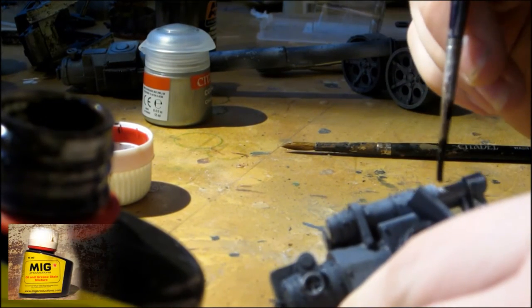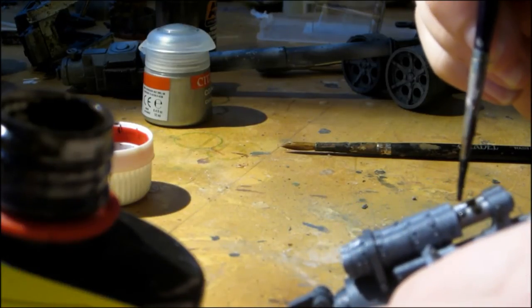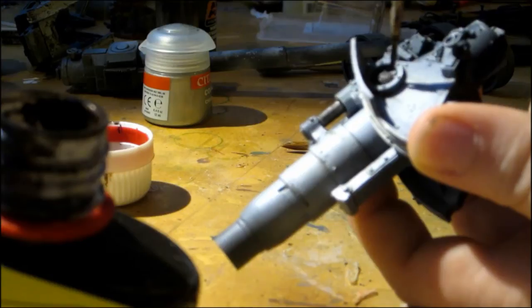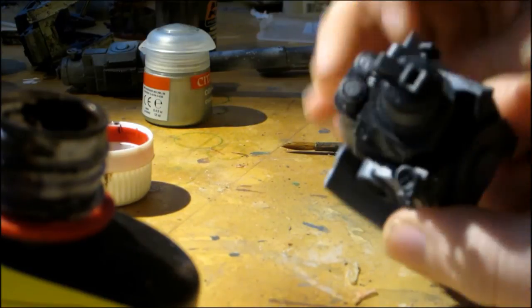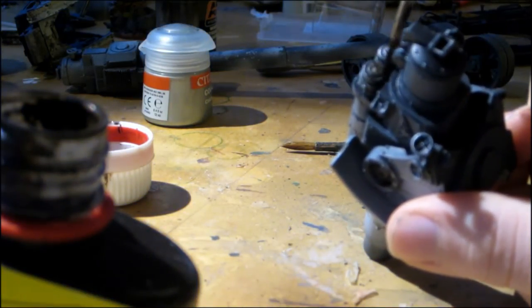Then we use MIG oil and grease stains to create oil and grease stains on the pistons. It can also be used for any other area which has oil stains on it.